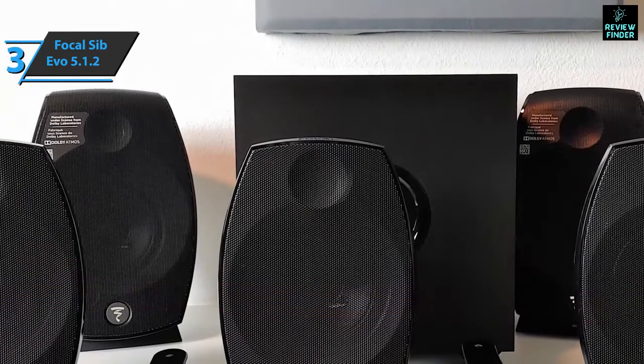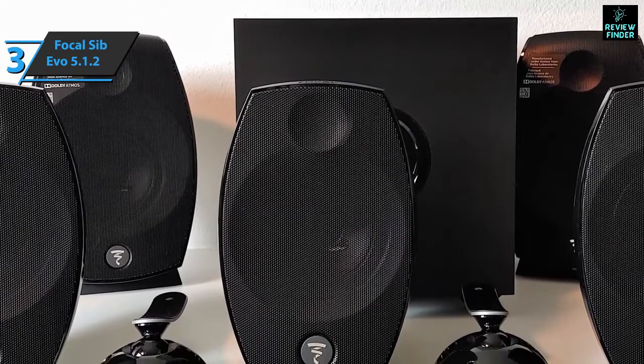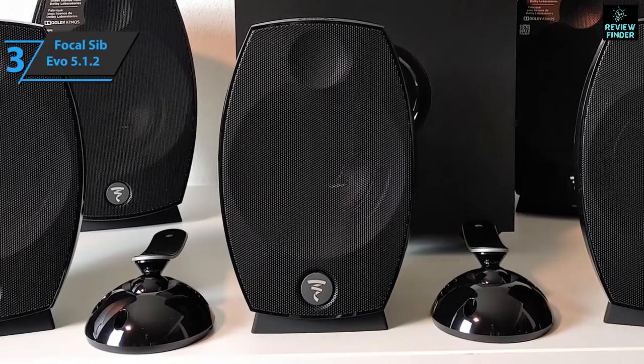All in all, if there are two great qualities to highlight with this 5.1.2 home theater system, they are spaciousness and power management. In the end, Focal managed to innovate and stand out. If you can afford this beast, we say go for it.